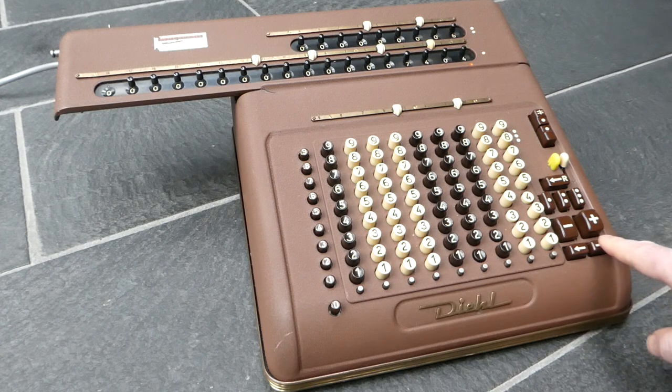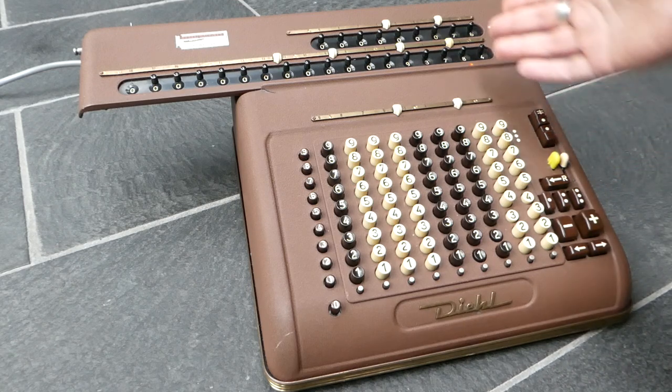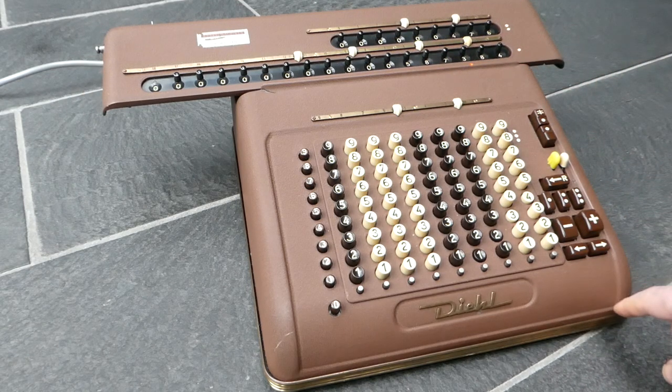With these buttons you can shift the carriage and add this number several times at other positions as well, and so perform multiplication.